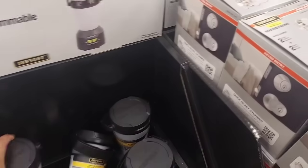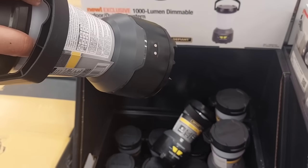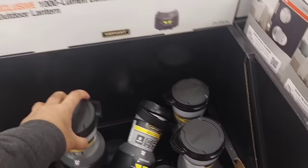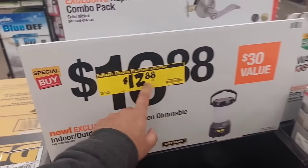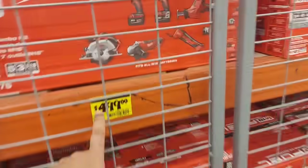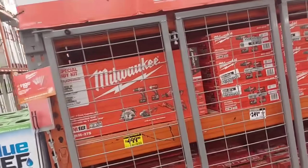We got this lantern right here for $12.88 — 1,000 lumens, and as long as it's rechargeable that's a good deal. Let's move over to the section we were waiting for. This item is actually dropped down to $449 at most Home Depots, but this location still hasn't dropped it. We'll check the clearance side and see what we can get.